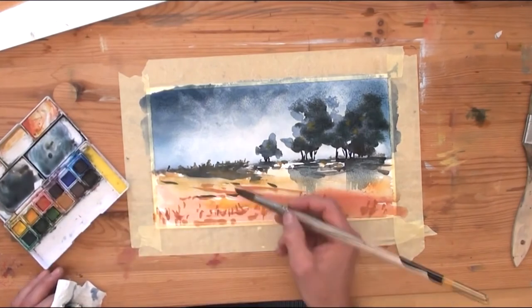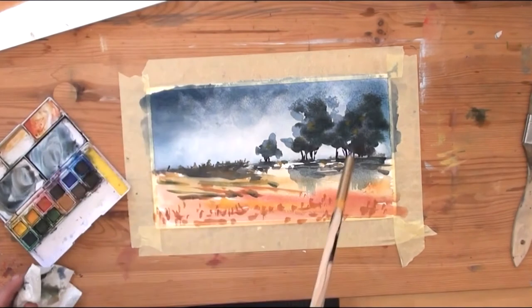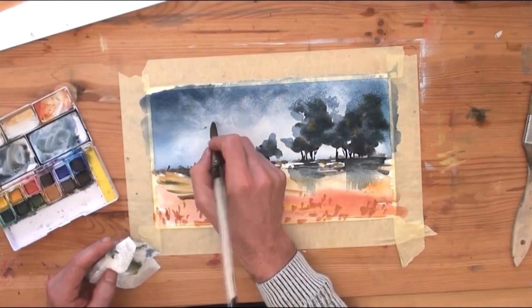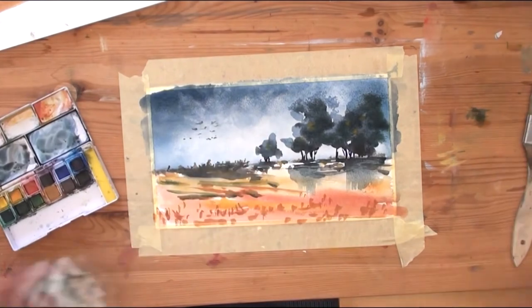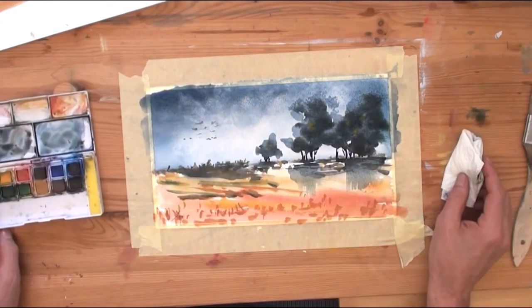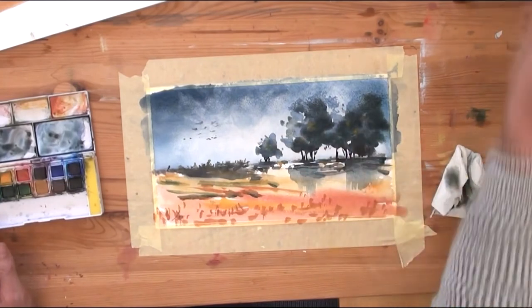In the background the grass is too far away so I am only adding some hints of it. With the dark color of the trees I am now adding some birds in the sky, and as you can see the painting is finished.